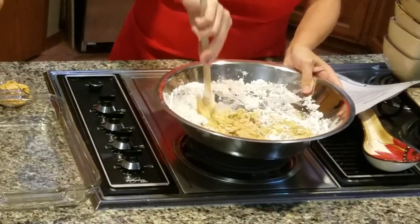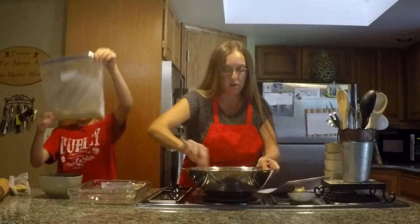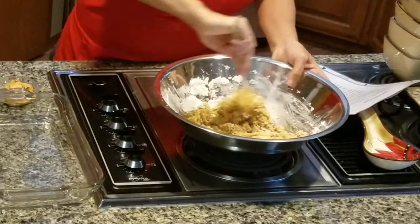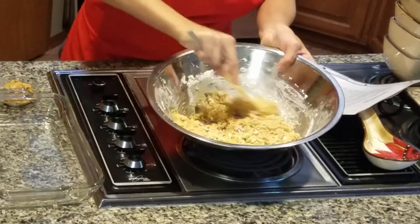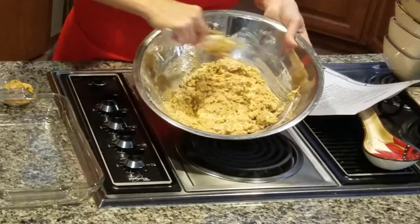You can see it's super easy to get the graham cracker crumbs all ready to go. Now you want to make sure you mix so all the powdered sugar is mixed in with the peanut butter and the graham crackers.